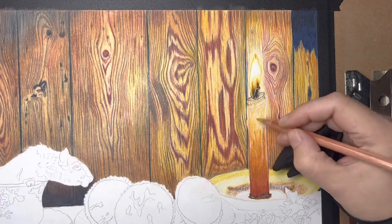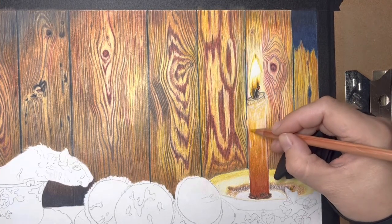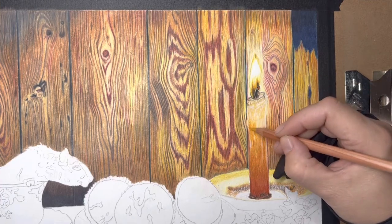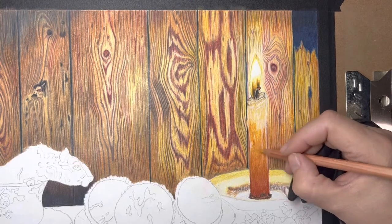The Brush and Pencil touch-up texture works amazingly — absolutely love it. This is also the first time I'm using this type of paper: the Strathmore Bristol Vellum.